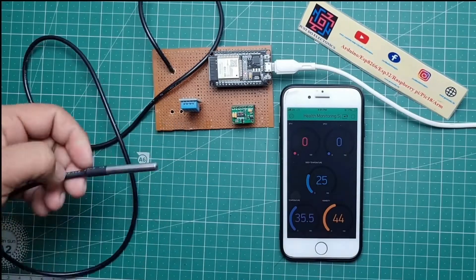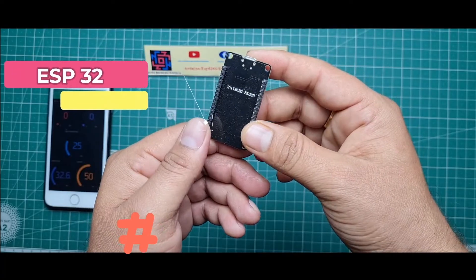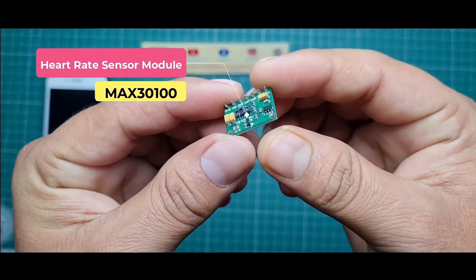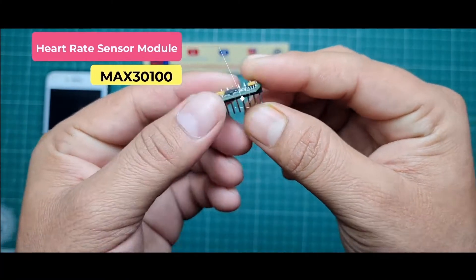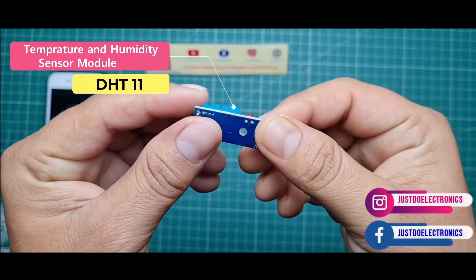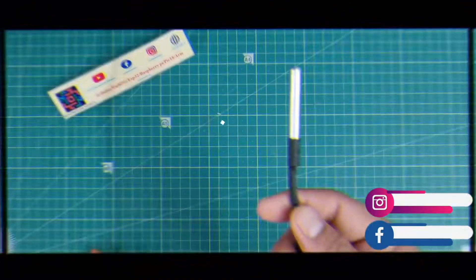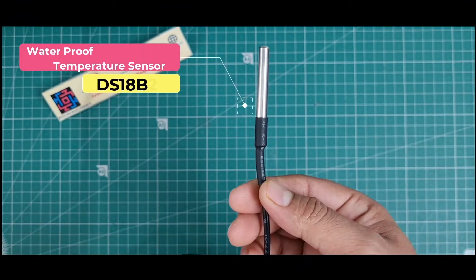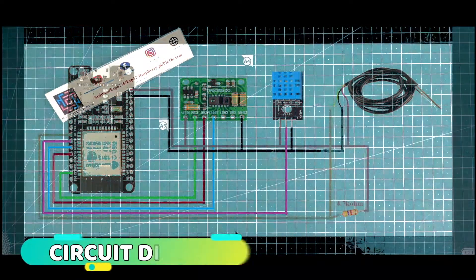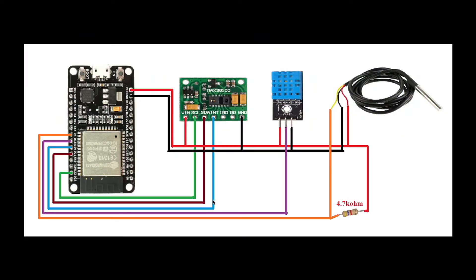Let's go and see the components used in this project. First, I use the ESP32 module. Second, I use the MAX30100 sensor. Third, I use the DHT11 sensor. Fourth, I use the DS18B20 digital temperature sensor.